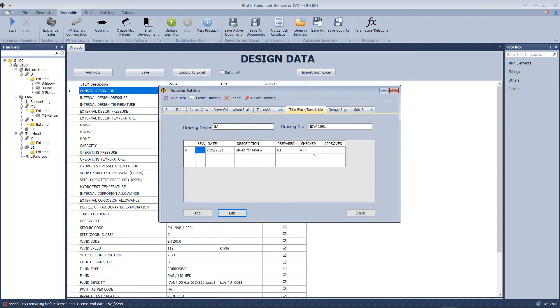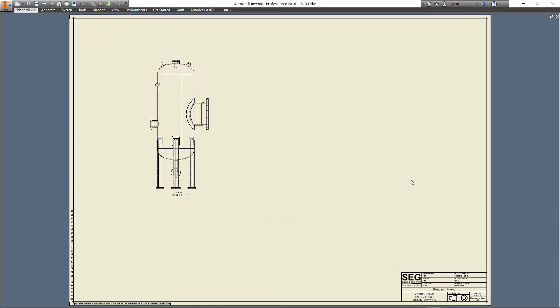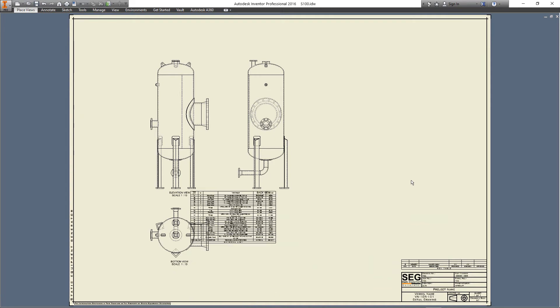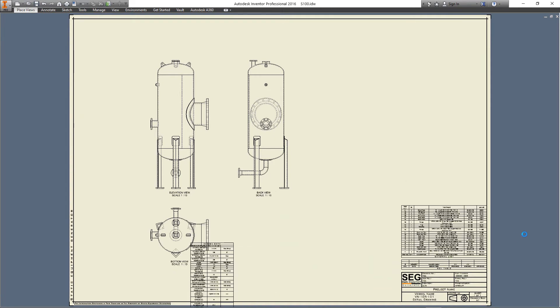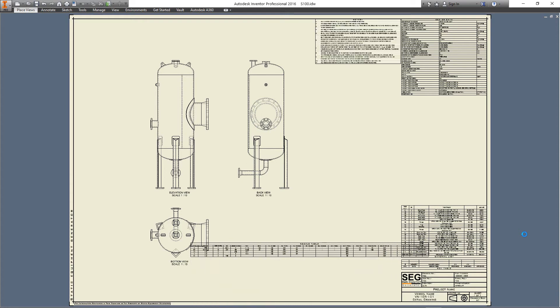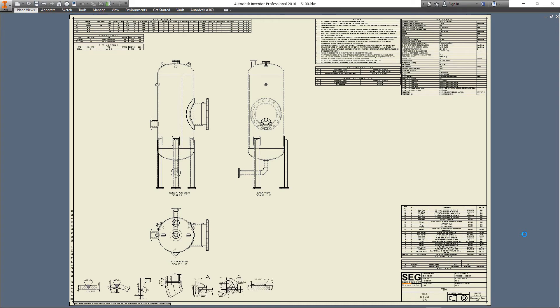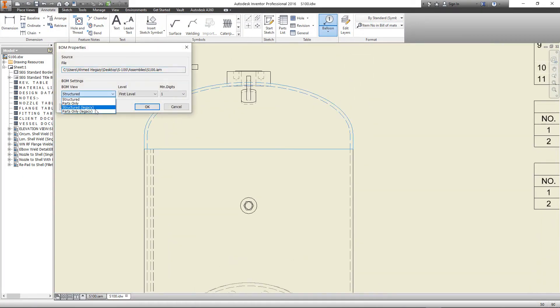Define the drawing name and drawing number. Now let's create the drawing. We can see the revision table, bill of material, design data table, notes table, nozzle table, flange table, client document list, visual document list, and welding details. After creating this drawing we will add some annotations.